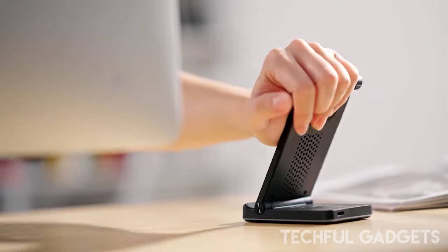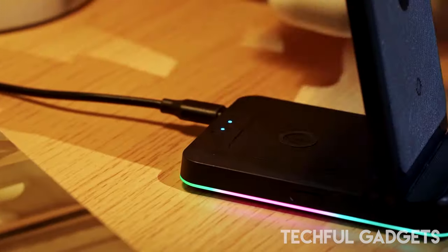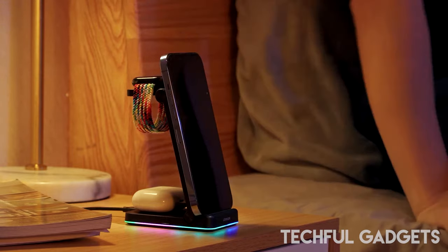You can easily position your smartphone horizontally or vertically, so you can comfortably watch a movie or participate in an online meeting.